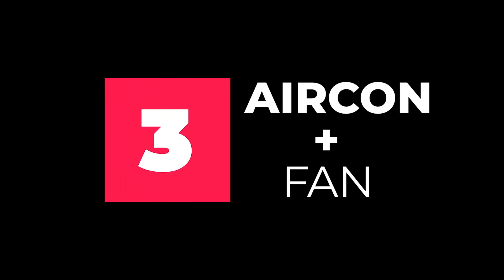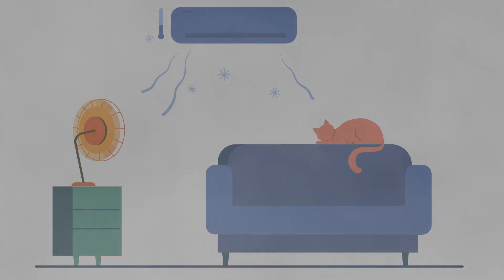Thirdly, use a fan together with your air conditioner. A fan will help to quickly circulate the cool air around your home so that your house cools down faster.